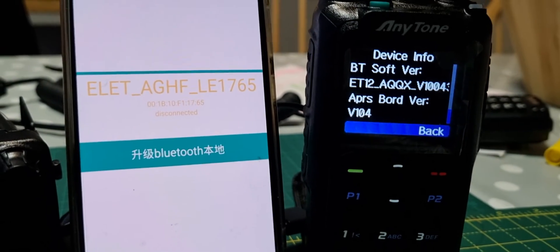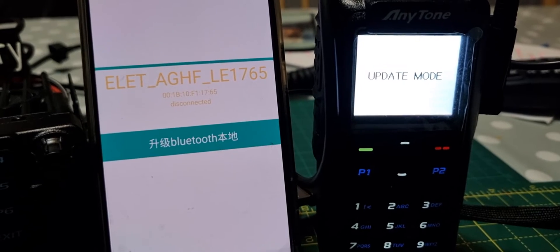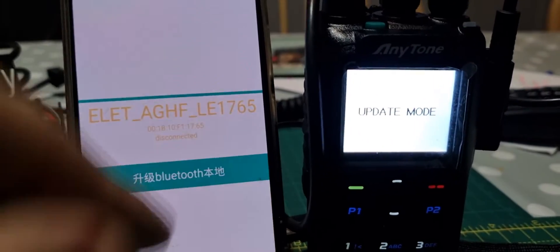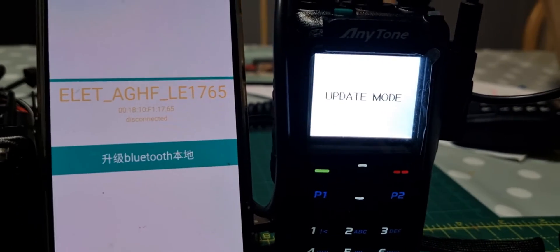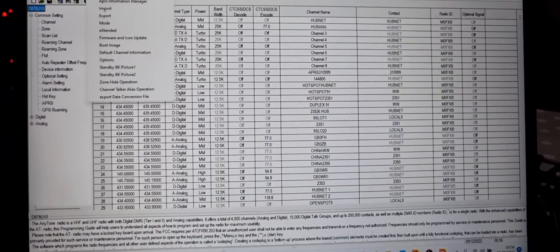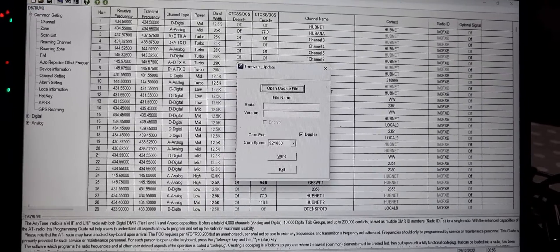Now we want to change this to 1.06, but we have to use the codeplug on our computer. At this point we're going to go into Bluetooth update mode for the CPS. Hold down the PTT and the very bottom button on the side, then turn on the radio. When it starts flashing green, you're in Bluetooth APRS update mode. Then go back to the CPS.